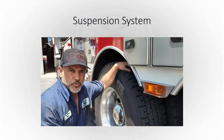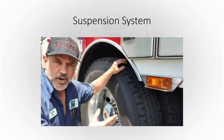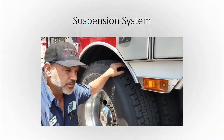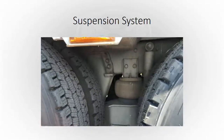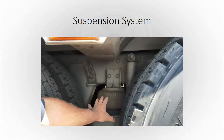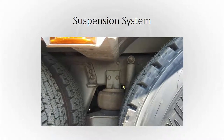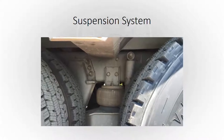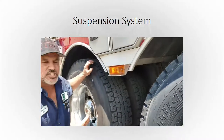The suspension on the rear is a lot more difficult to see. We've got air ride suspensions for ladder trucks and some pumpers with air spring suspension. As you can see, you're very limited on what you can see. But get a good visual on whatever you can and make sure airbags — you don't hear air leaking. For springs, you're looking for fasteners, bolts broke, anything you can get a visual on — try to check out the rear.